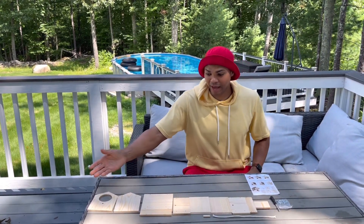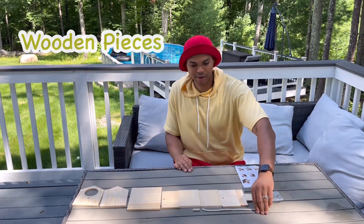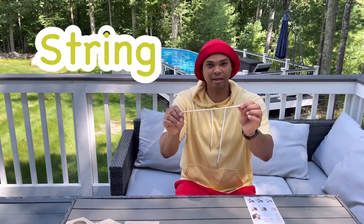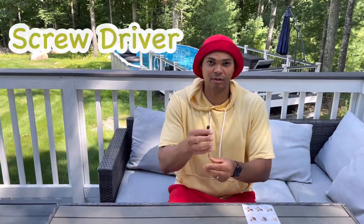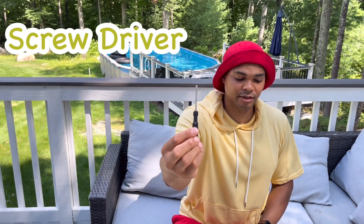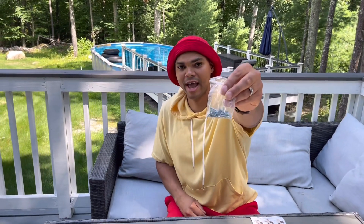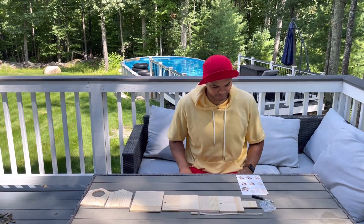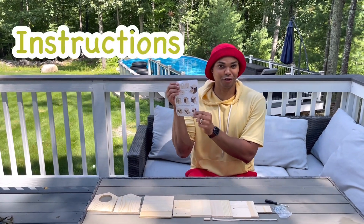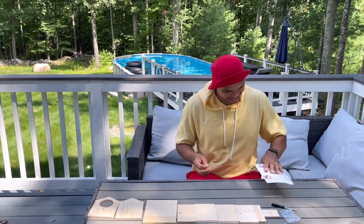We have all the wooden pieces, we have the string, we have the screwdriver, and we have the screws so we can put the birdhouse together. I have the instructions right here — let's build the birdhouse!